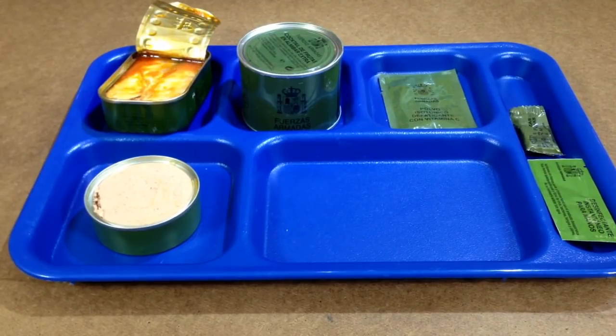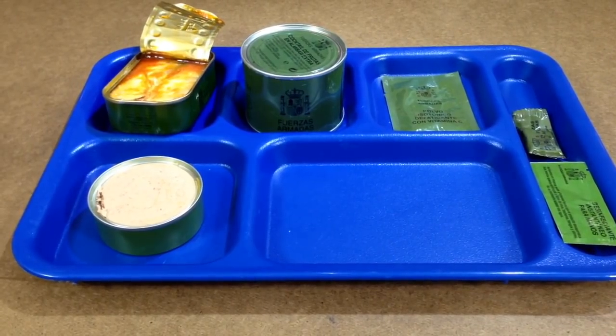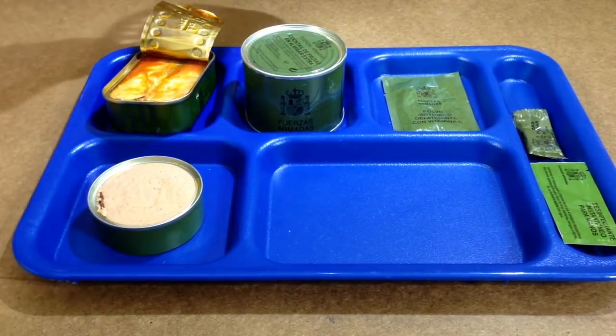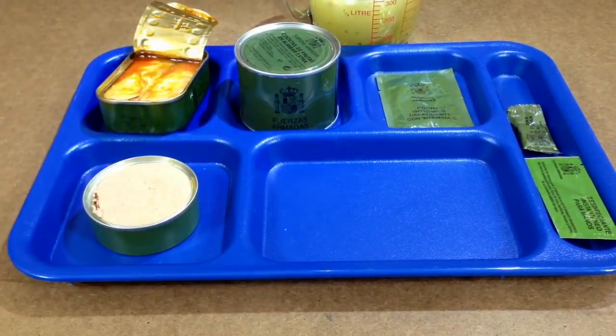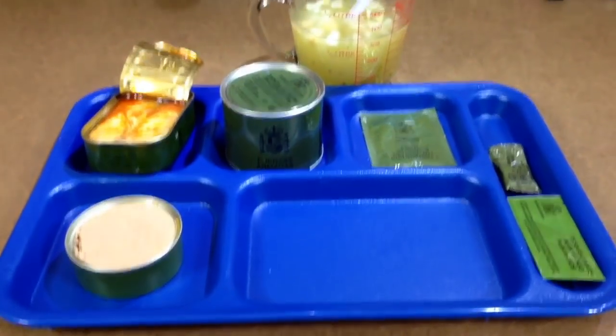I hear something going on with our main — let's go take a check on that real quick. Go check on our main, make sure it wasn't burning or doing anything. I heard some strange noises coming from over there — you never know. Let's go ahead and flip you guys up just a little bit here. See the soup in the background. Let's go ahead and do this drink.